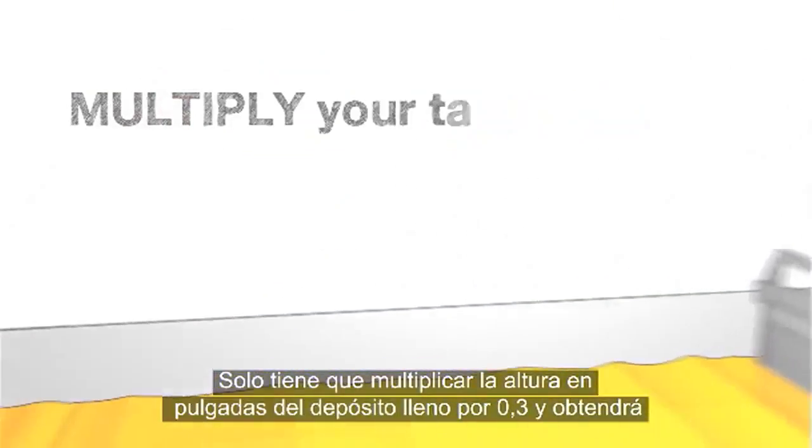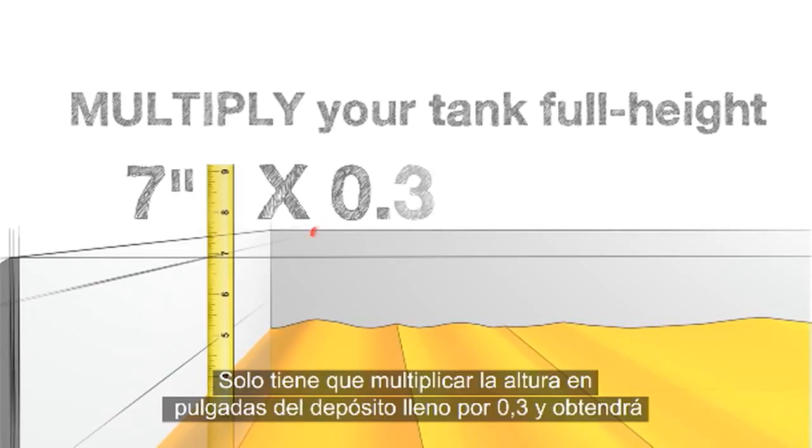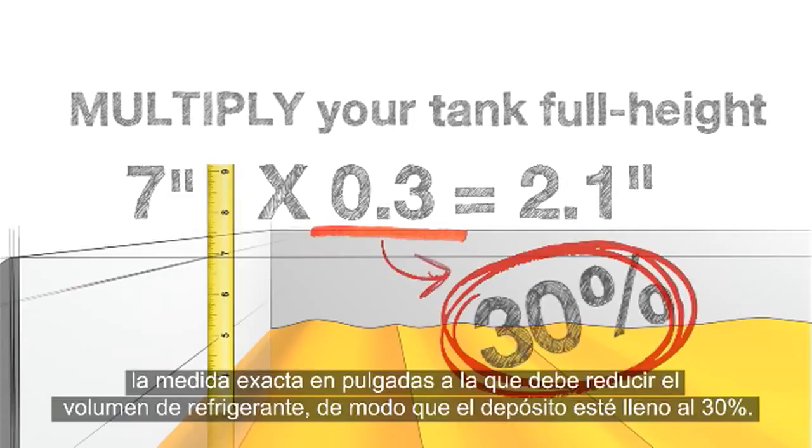Simple. Just multiply your tank full height by .3. This calculation gives you the exact measurement in inches to reduce your coolant level down to 30% full.